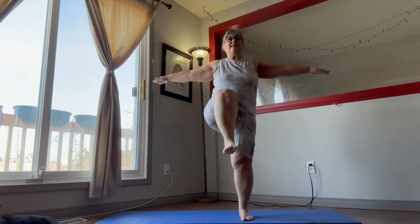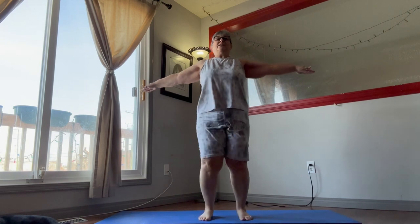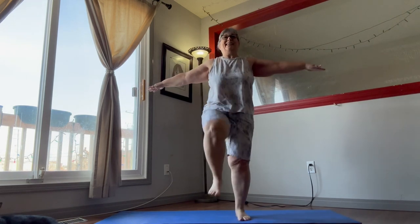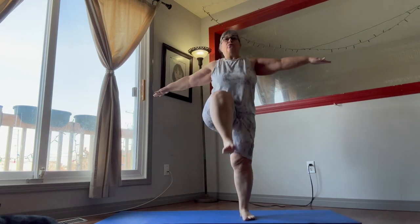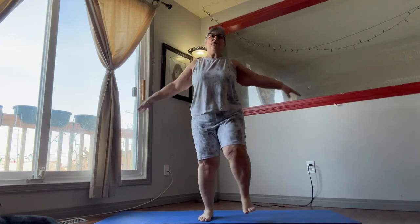You can put your arms out if you need balance. Legs should be burning right about now. A couple more — there we go.